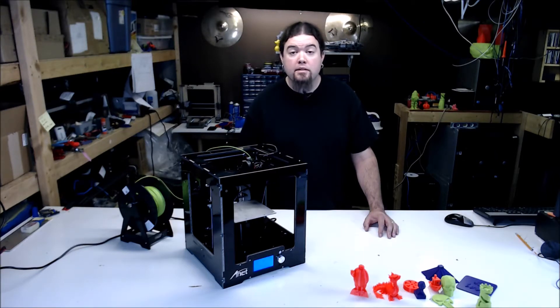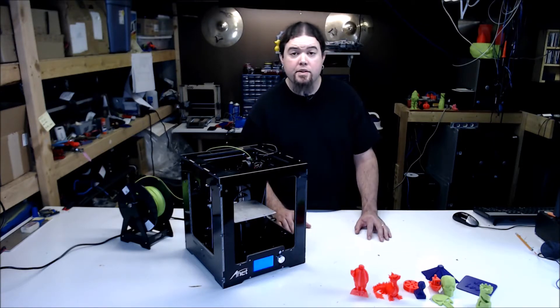This printer was unboxed during a live stream. It's advertised as a fully assembled 3D printer, but I did find some issues that had to be corrected before we could start printing. As for print quality, it does turn out a pretty nice model. I've run it for over a hundred hours on a couple different types of filament, and so far no issues. It was somewhat disappointing that there was no operational manual either on paper or on the SD card, so some guessing did occur during the unboxing.